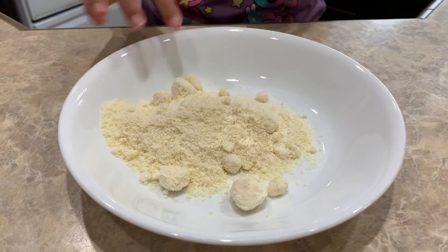This part is pretty obvious, but make sure you wash your hands first. If yours is clumpy like mine, just smash it with your finger.